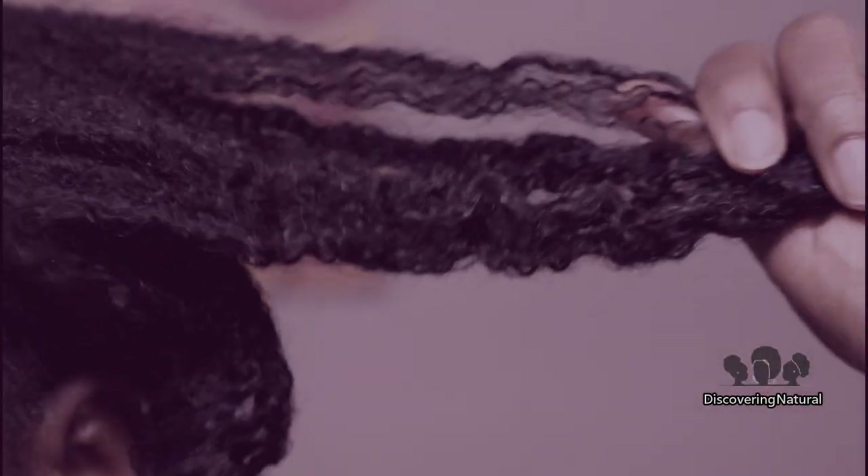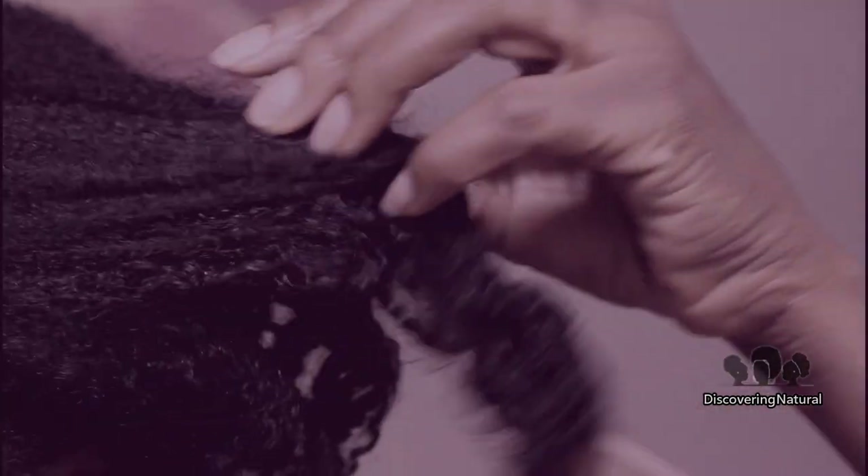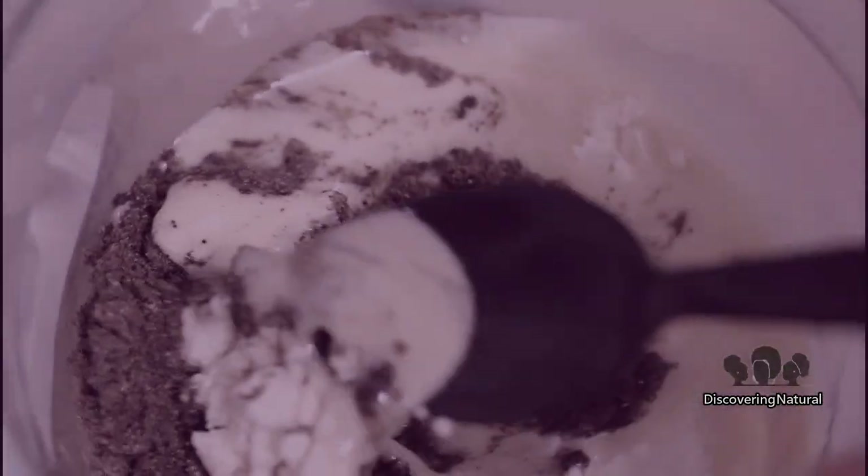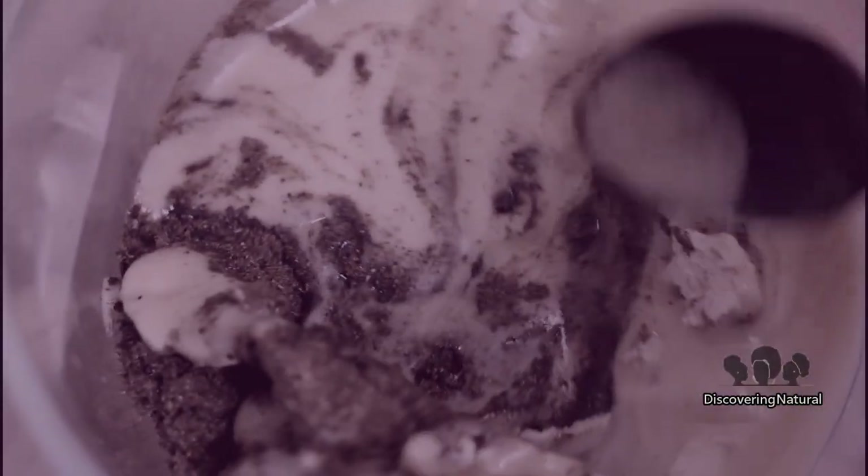When using shea bay, please do not apply it on your scalp. The shea bay should be applied on your hair to help with moisture retention when used with an oil or butter, and also to help strengthen your hair. The first way that I use it is as a deep treatment — this is a moisture and strengthening deep treatment.